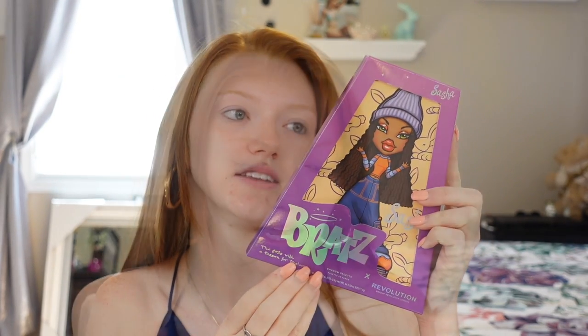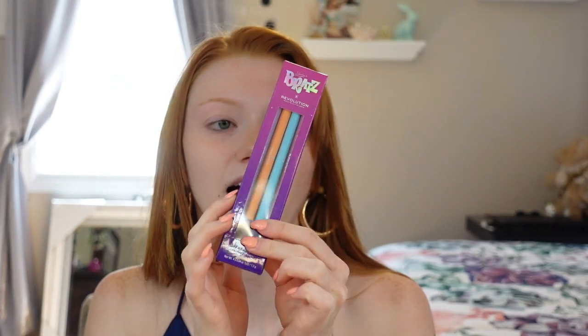I have waited like two weeks now, guys. Two weeks, just to show you guys and film my first impression. As you can see from the title of the video, this is going to be kind of a tutorial and a review on the Bratz collaboration with Revolution. I picked the one that I thought would work best with my skin tone. I've reviewed and gotten so much information for you guys, and I'm also going to go over the Bratz collaboration eye pencils as well. Shout out to Revolution — these are insanely awesome.